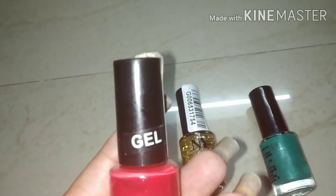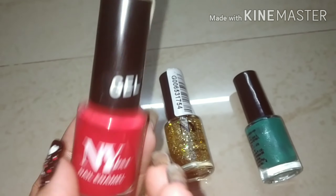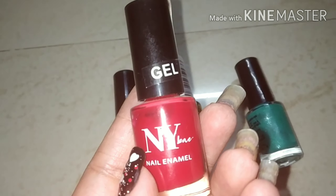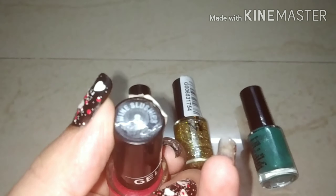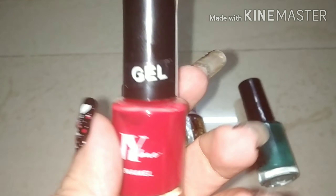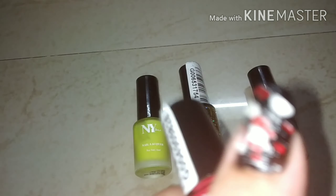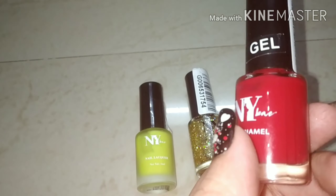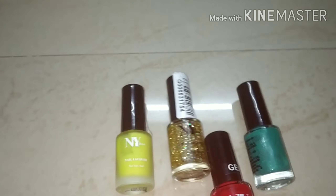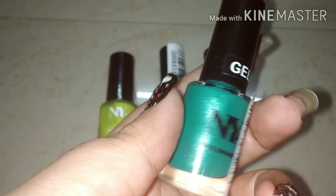Then this is red — red is a must for me in my nail paint collection. So I took it from the gel range. If you haven't tried NY Bay gel range, definitely try it. This is shade number 8 and it is my absolute favorite. These are all nail paints below Rs. 100. I think the gel nail paints were around Rs. 50 to 60.